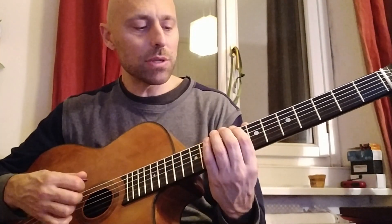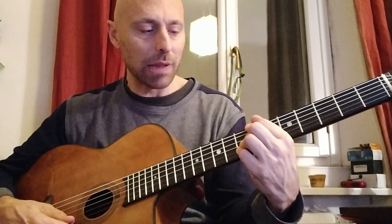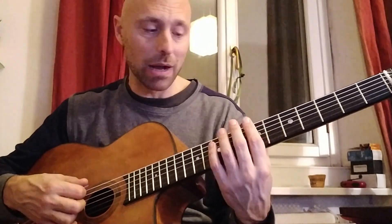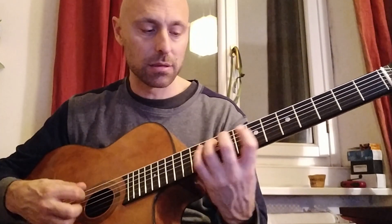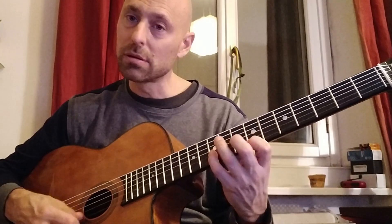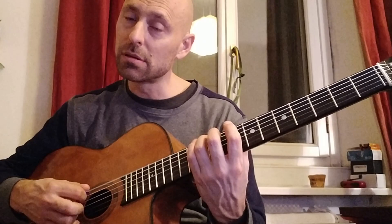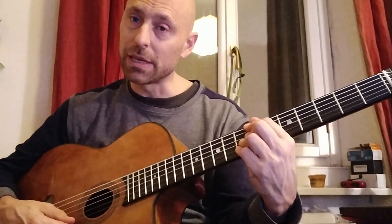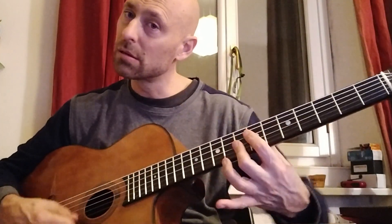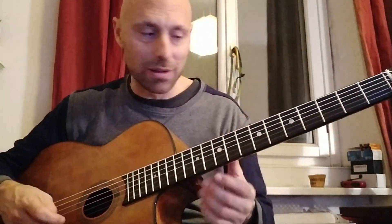Always remember that on a B7 altered you can imply or superimpose a C minor — a half step up — using the C minor melodic scale. You can really hear those tones belonging to that chord.